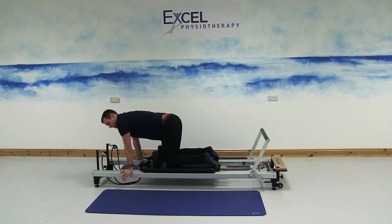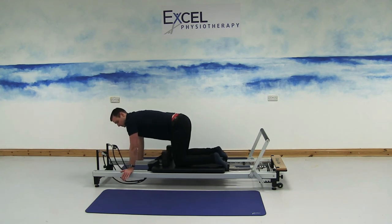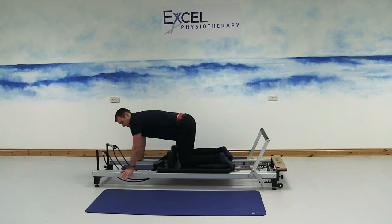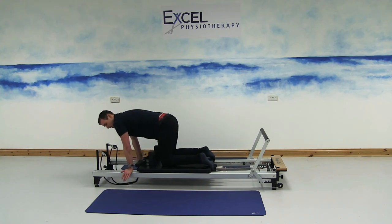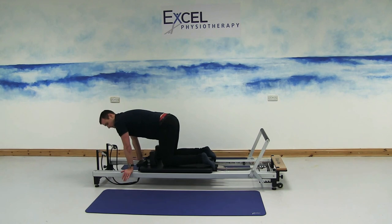Next exercise — same starting position on all fours, but this time we don't want the legs moving. Let the shoulders go back a couple of inches, then tighten the stomach muscles and use your body to bring the carriage forward. Keep the fingertips loose — not pulling too much with the hands. Focus on your stomach muscles engaging as you pull the carriage forward, pulling your shoulders forward directly above the hands each time.